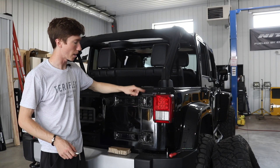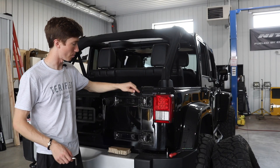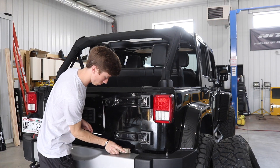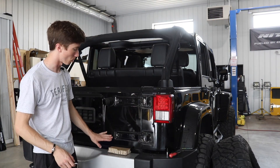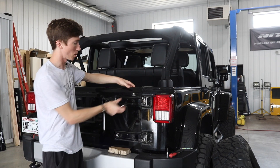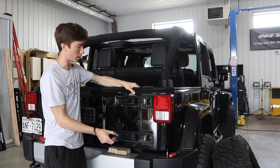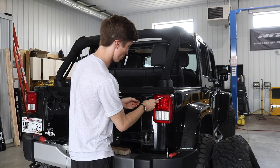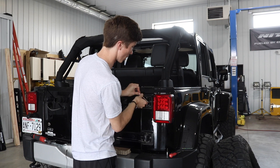Once the black plastic covers are removed off of the hinge, I went ahead and placed a little spacer underneath the tailgate just so that it can support the weight of the tailgate before I remove the hinges — because once these hinges are gone, there's nothing holding it in place. Then I'm going to use the included allen wrench to remove the factory bolts from the hinge.